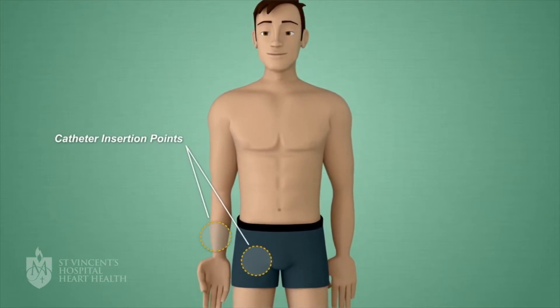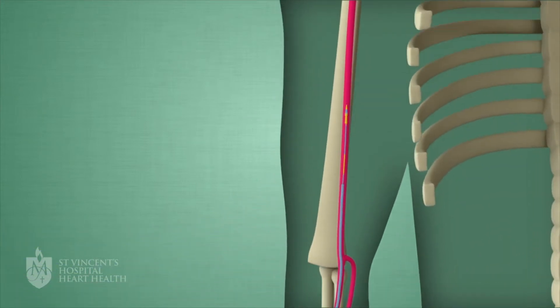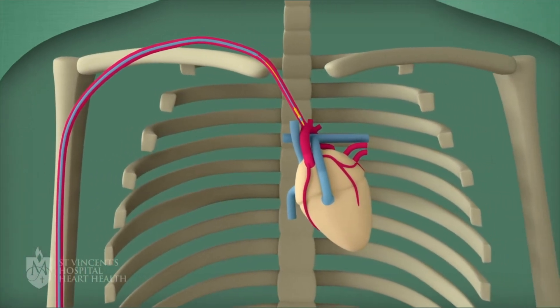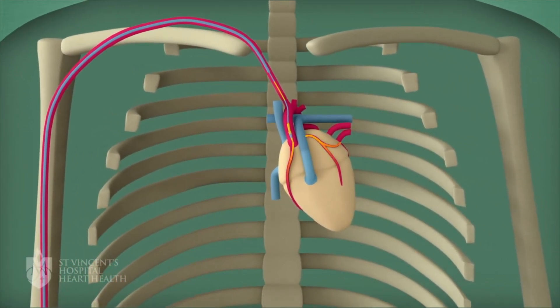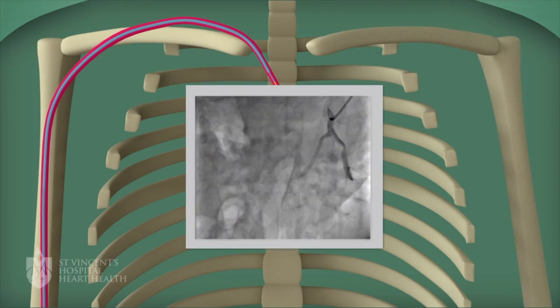The person is awake while it is done. The doctor puts a small tube in the wrist or groin artery and moves a wire up into the heart. The doctor then flushes dye into the heart artery. You may feel a warm feeling when the doctor flushes the dye.